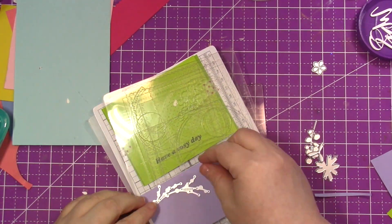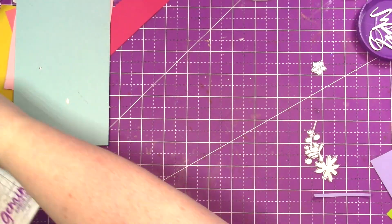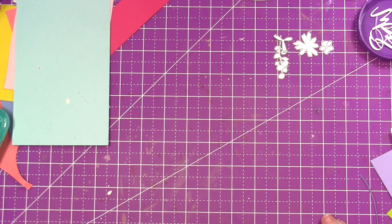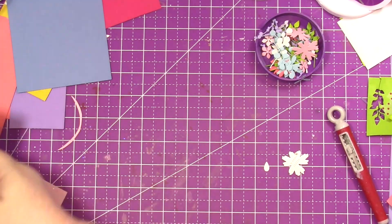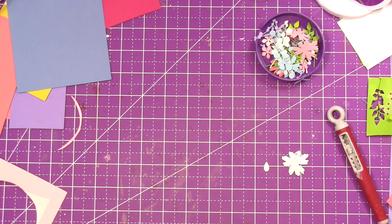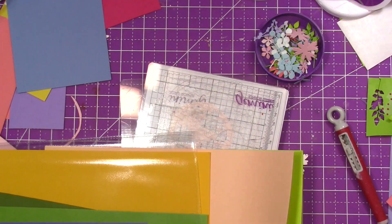These are basically double-sided adhesive sheets. You can put them on the back of cardstock, which means you don't have to use any liquid adhesive, tape, or anything like that — it's already on the back for you. These are in the ScrapbookPal store and I will have them linked down below.